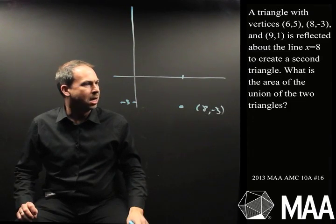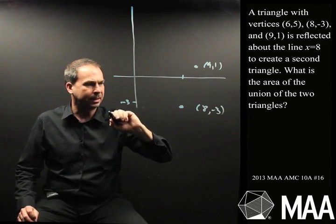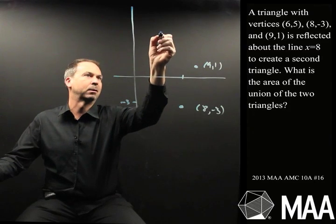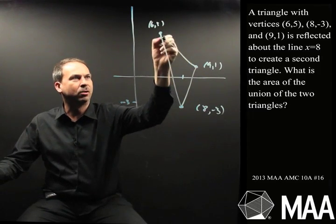And then we've got the point (9,1) — so 8 is 1 over and 1 is about there. And we have the point (6,5) — 6 and 5 is somewhere up here. So this is the triangle we have. It's a wonky triangle.